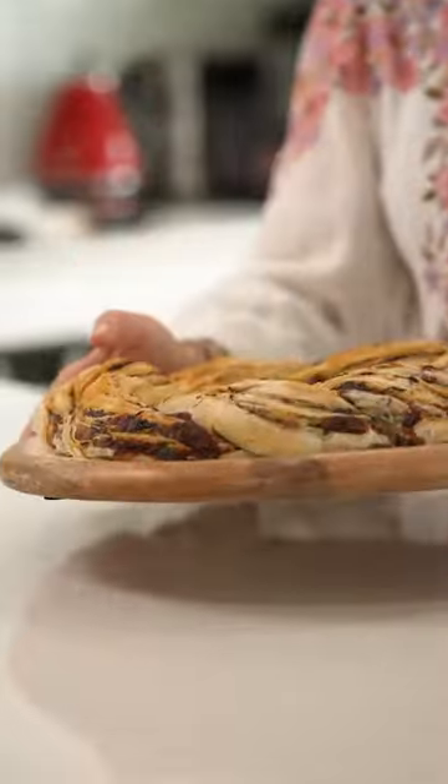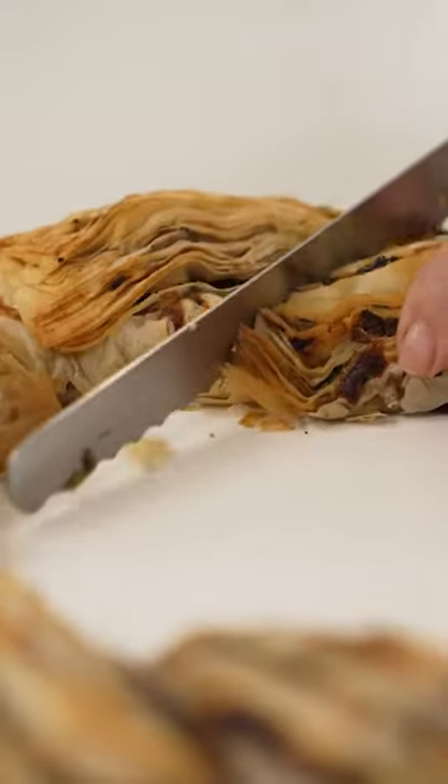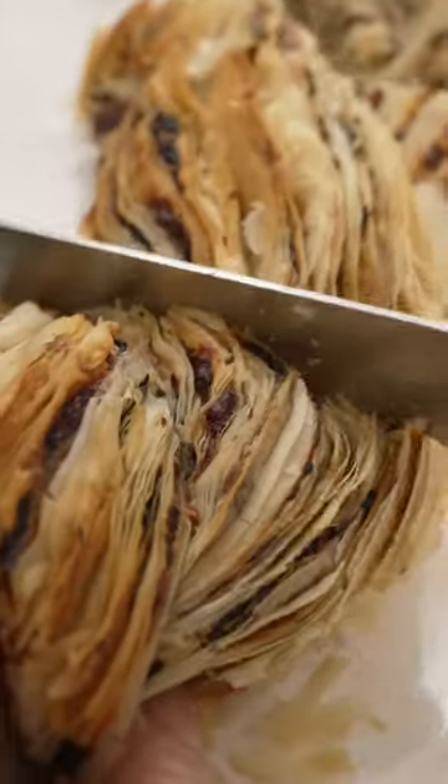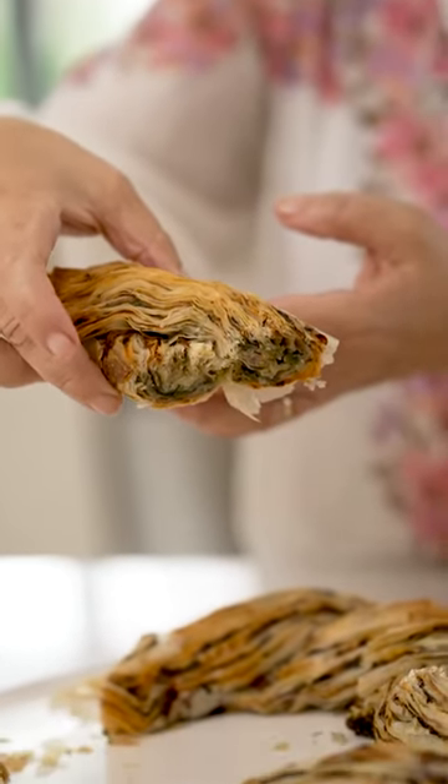200 degrees for 30 to 40 minutes, and you can see inside it's nicely cooked all the way through with a nice soft gooeyness from all the cheese.